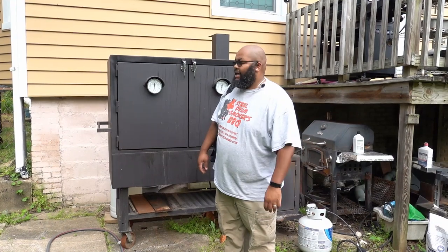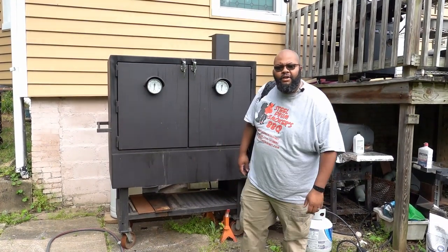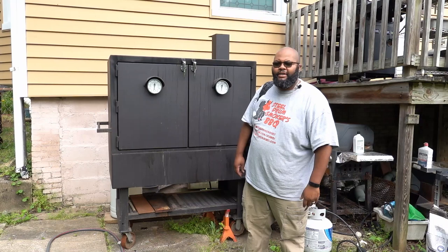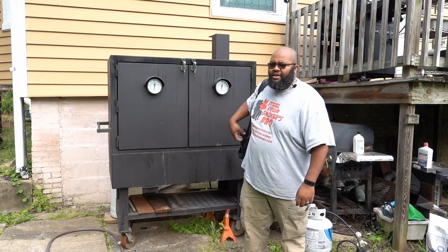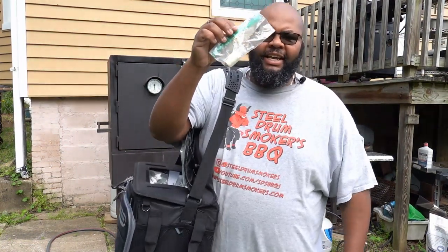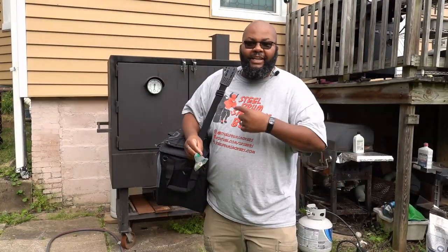Good morning! Today is actually Memorial Day, and I figured how better to start Memorial Day than to use my biggest smoker, Bernadette, to cook the smallest thing I could possibly cook — a single pig in a blanket. Yes, we're gonna get it done.